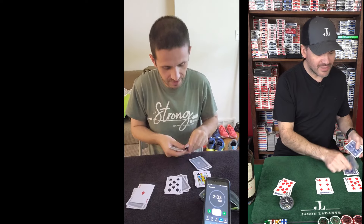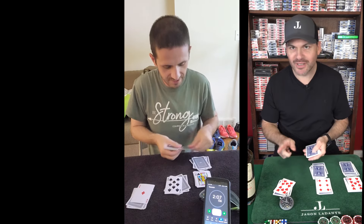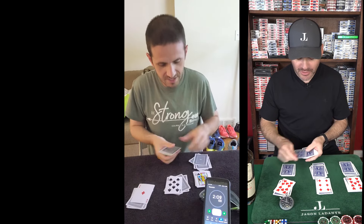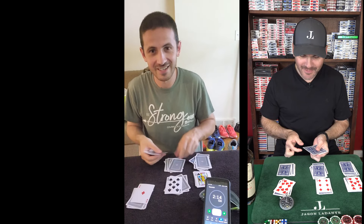Counting out the first pile: 1, 2, 3, 4, 5, 6 — that's 6. Then the second pile: 1, 2, 3, 4, 5, 6. This is the crazy part — the tenth card. Counting the third pile: 1, 2, 3, 4, 5, 6, 7, 8, 9, 7. Then 1, 2, 3, 4, 5, 6, 7, 8.